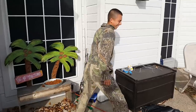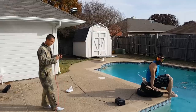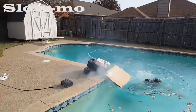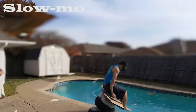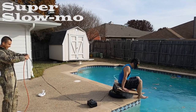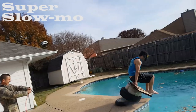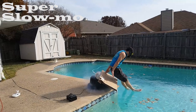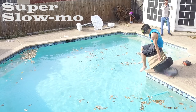All right, are you ready? For real this time — three, two, one.